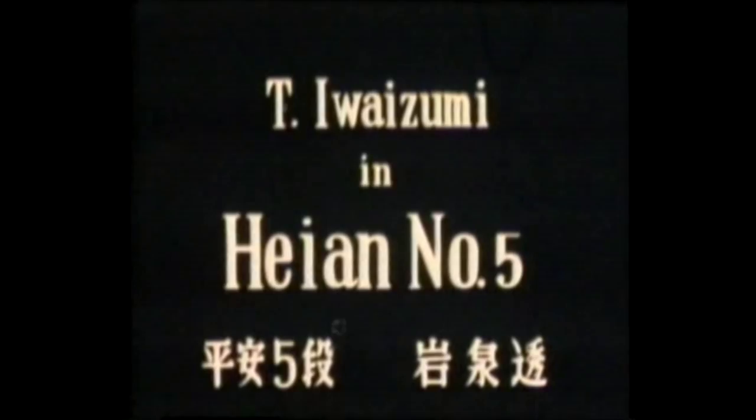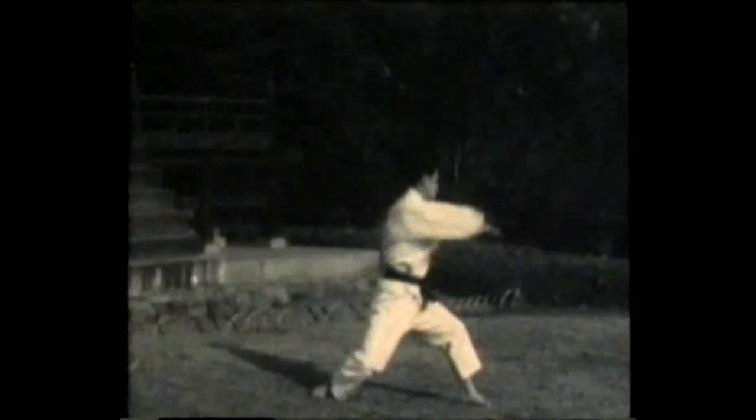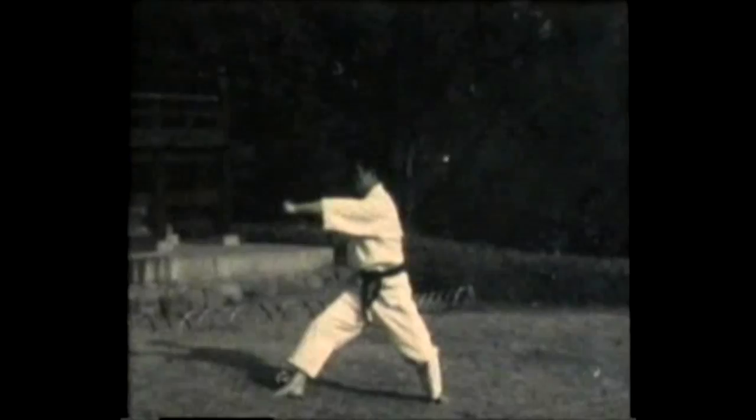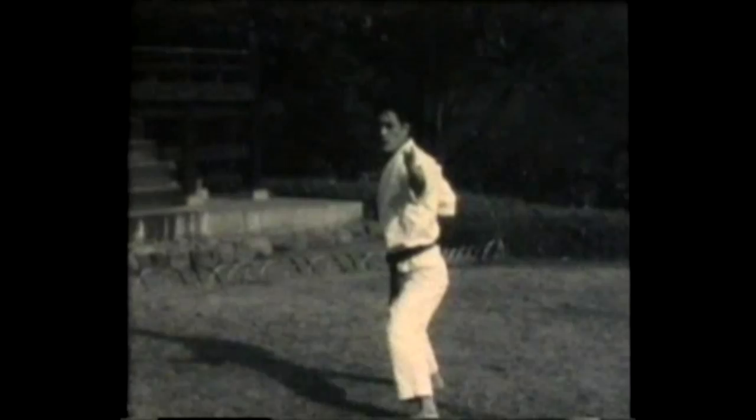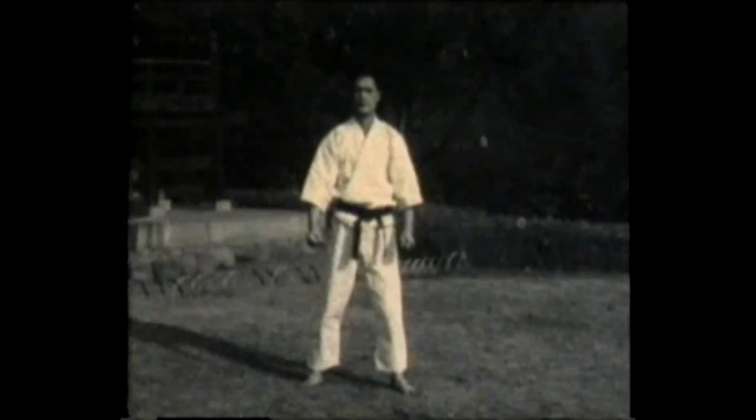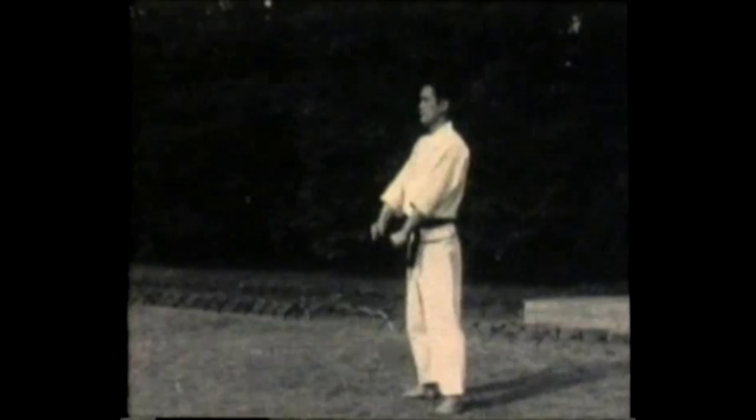T. Iwaizumi demonstrates Heian number five, or Heian Godan. You can see this form has some unique turning movements and jumping. Now a review of Heian Godan, this time from a slightly different angle. Middle block, reverse punch, middle block, reverse punch to the other side.